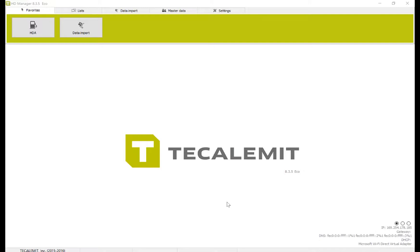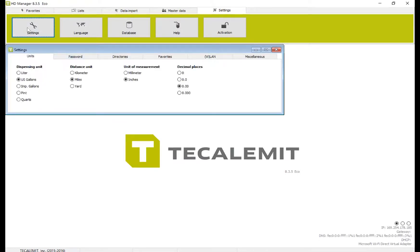The first thing we want to do before you start is make sure that the software settings have the correct units. Begin by navigating to Settings, Settings again, select Units, and then select the units that you'll be using. In our case, we're using gallons, miles, inches, and we want two decimal places.